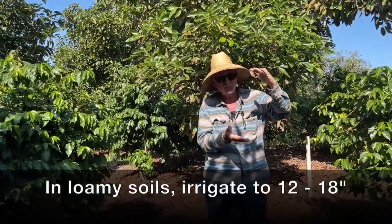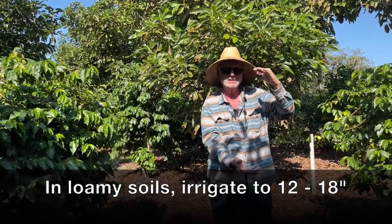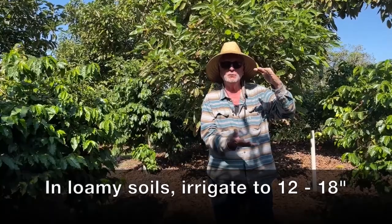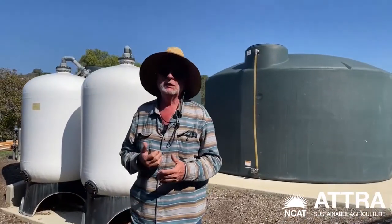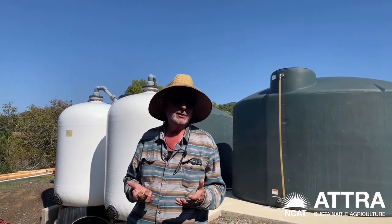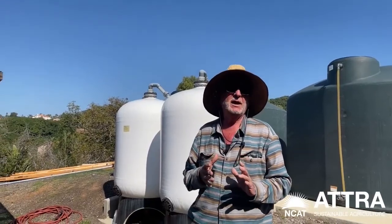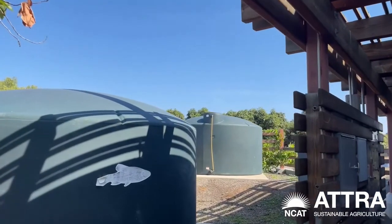We want to make sure we have 12 inches of water, but we also test down at 18 inches to see if we've put plenty of water in and don't need to go further. Coffee and avocados both don't really like the heavy salts in our water, so we treat the water to reduce the salts to make them a little happier. We run it through our reverse osmosis system to remove salt.